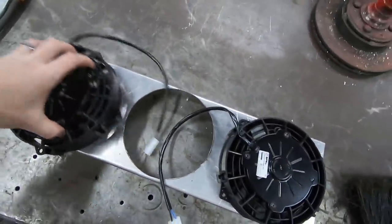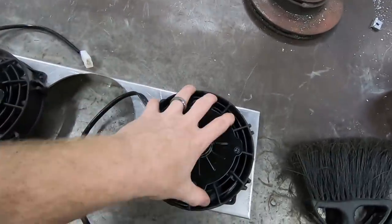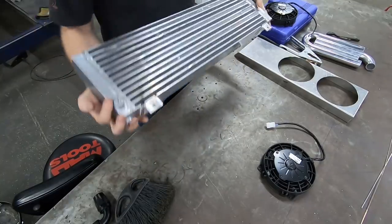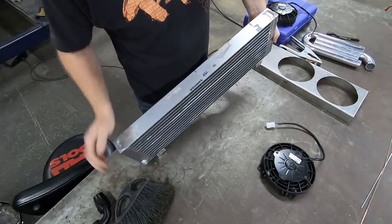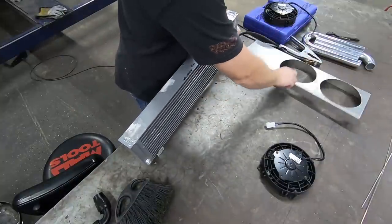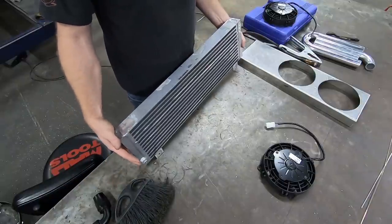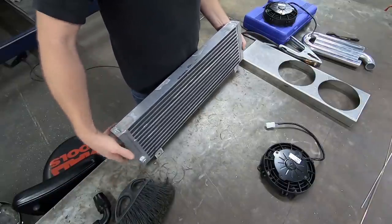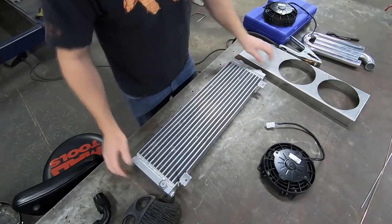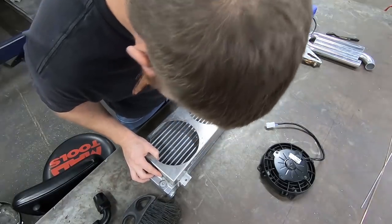Got the holes all cut out, moving on to mounting the fans. I got the radiator off the car. I also wrote which side was the top, which side the shroud went on, and then the top on the shroud as well - that way I get correct alignment while I'm on the bench and don't get all flipped around and weld it the way I don't want. We'll go ahead and sit that down, place the top to top on the shroud side.